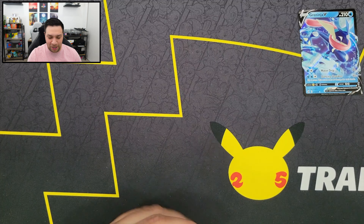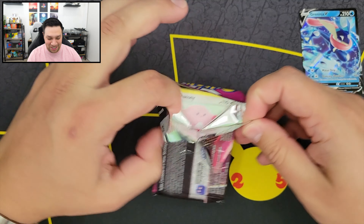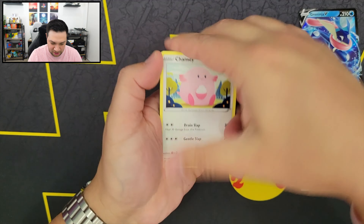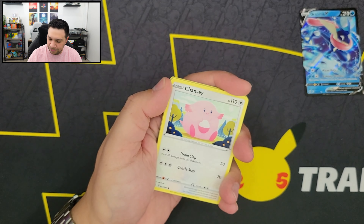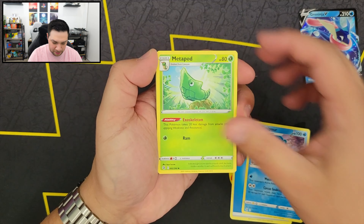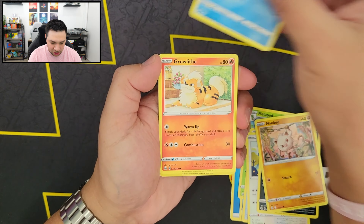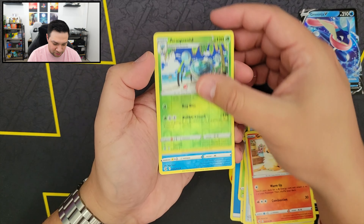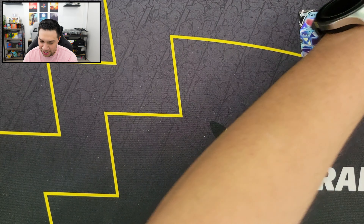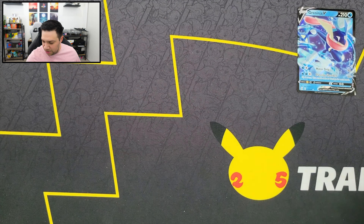And here we have it — the last booster pack from this ETB. We still got another ETB to go with and another eight booster packs after this one. So we have our Energy, Simipour, Metapod, Battle VIP Pass, Chansey, Galarian Zigzagoon, Manki, Clonchert, Growlithe, Rockwand, Reverse Holo, and a Gorbice. And that is it from the Pokemon Center ETB — nothing too crazy from there, really. We did get this nice-looking Greninja and a couple of holos, but yeah, nothing too crazy.